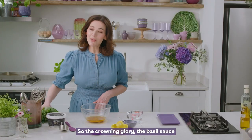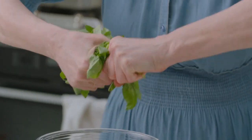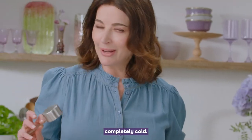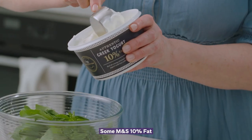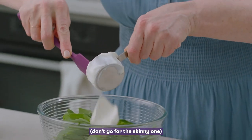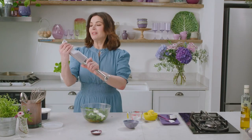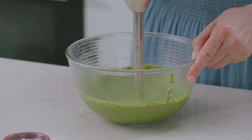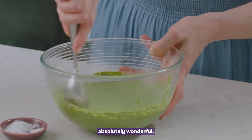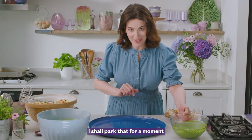So the crowning glory: the basil sauce. These are the chickeny, garlicky juices in this bowl, completely cold. Some Greek yogurt — 10% fat, don't go for the skinny one — a little bit of lemon juice, and a bit of a whizz up. That's looking absolutely wonderful.